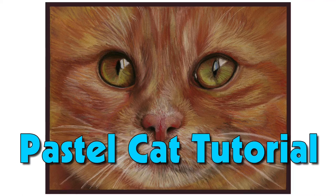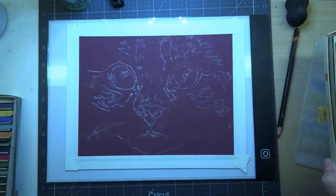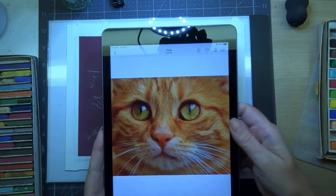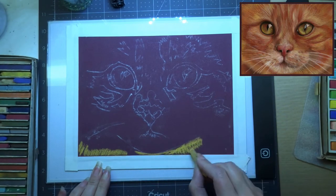Hello everyone, my name is Michelle Morias and I make art tutorials that are fun, easy, and accessible for everyone. Today we're going to be using the Carbothello pencils, some hard pastels, and some soft pastels.